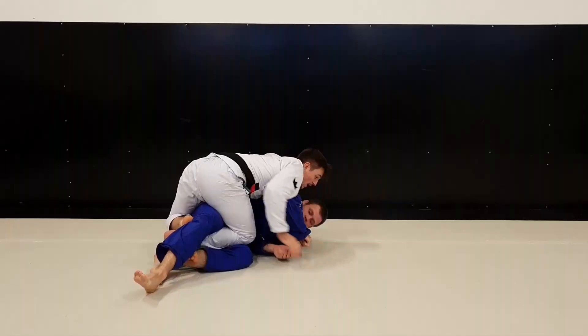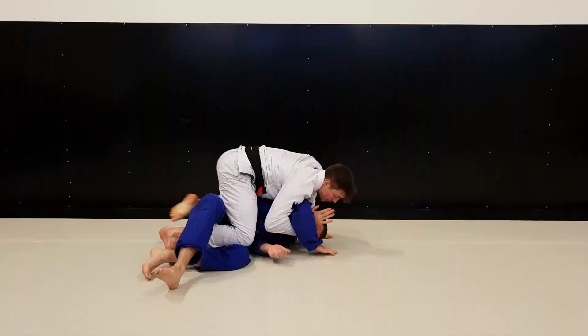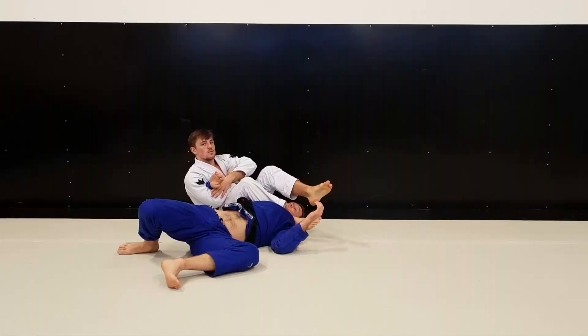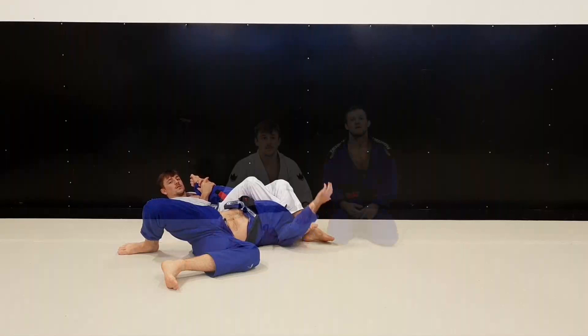I was following him trying to get the back, but then I saw the opportunity to take the arm. So I put my knee under and threw my leg over here. You can finish from here, but if you want to get a really good position, you take your leg over the head as well. So that's what I did — closed my knees and got the finish.